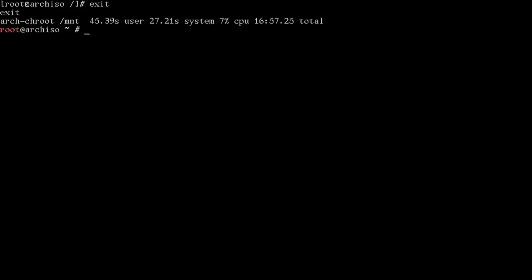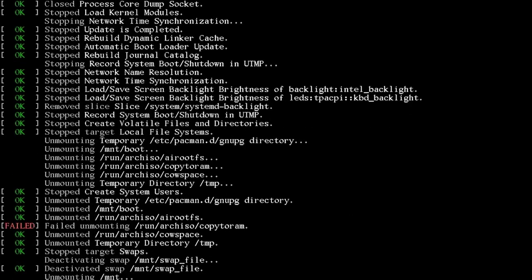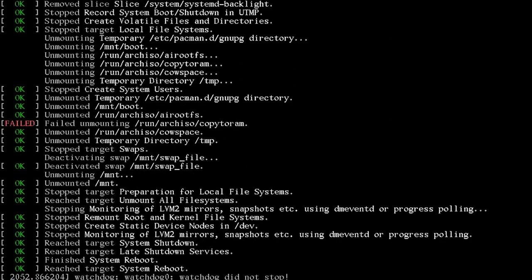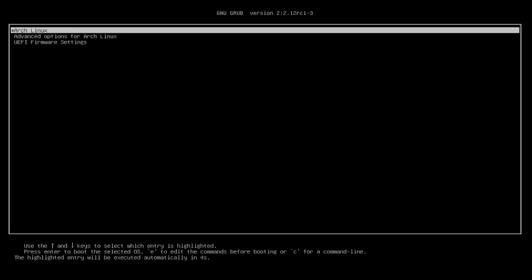That's our base installation. Exit the chroot and reboot. Enter your LUKS password at the prompt — notice it's a text prompt — and we're at our vanilla Arch install. Now for the TechHeart sauce.